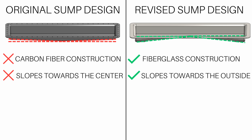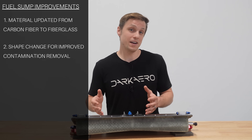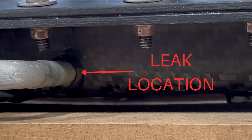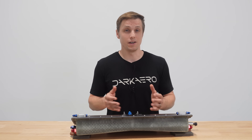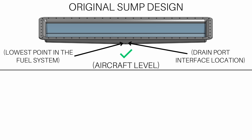The shape of the sump body also changed. Before, the sump sloped towards the center making the center the lowest point in the fuel system. This is where the fuel drain valve line was installed, and given how it interfaced with the sump's wall, it was really tricky to get a reliable seal.